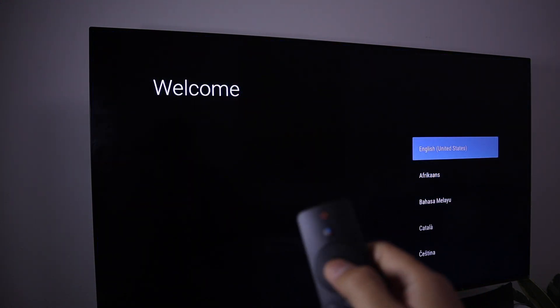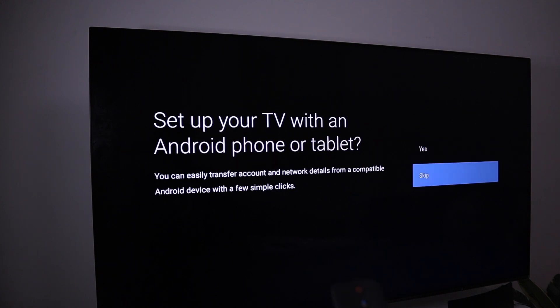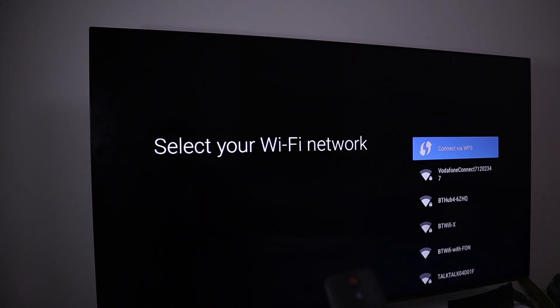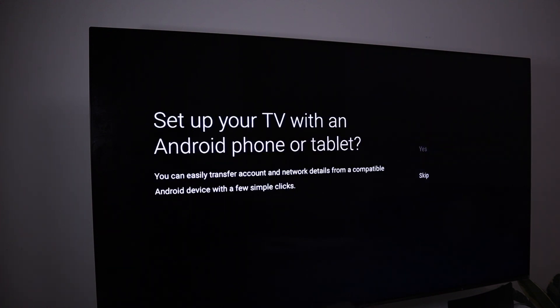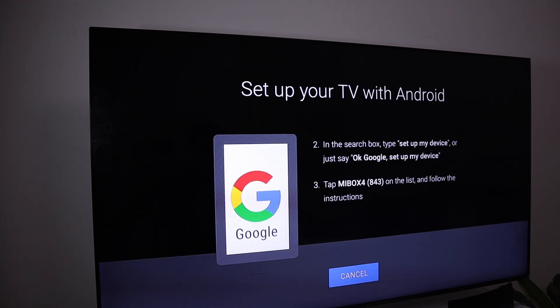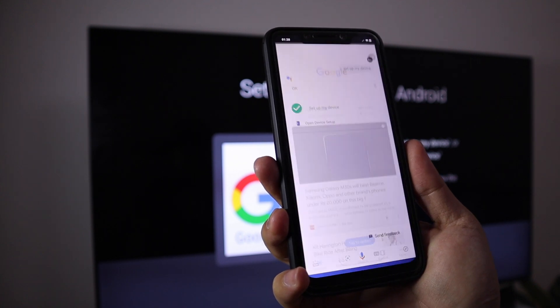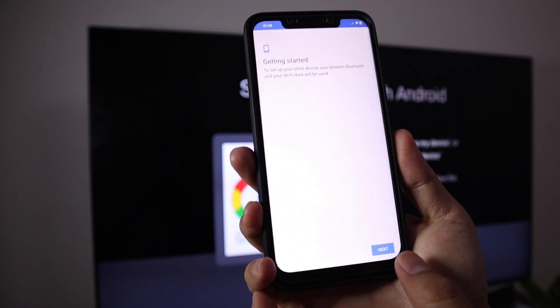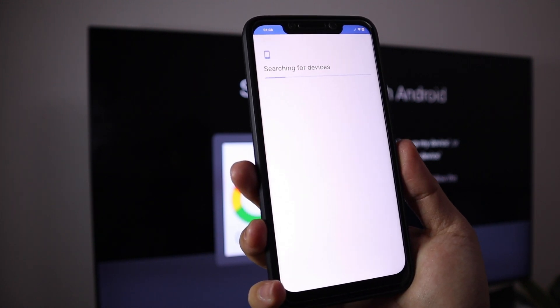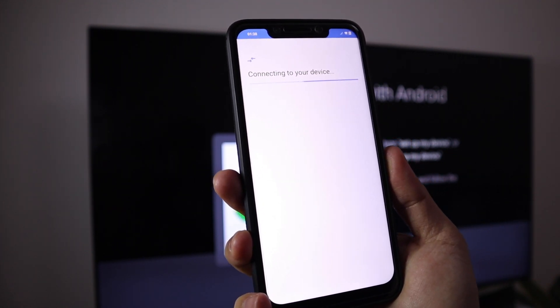First, select your language and press the enter key. I would suggest setting up the TV with your Android phone, which is much easier. Without using your phone, you'll have to do most things manually. Connecting via phone transfers information like your app logins and Google account. Just follow the steps shown on both your phone and TV — it's quite straightforward to set up.